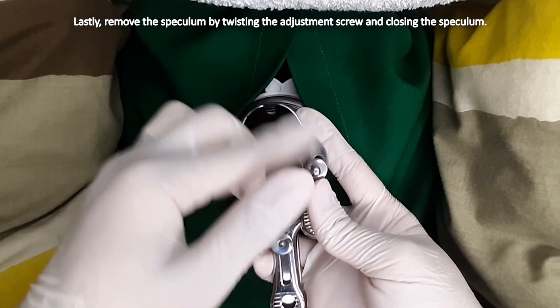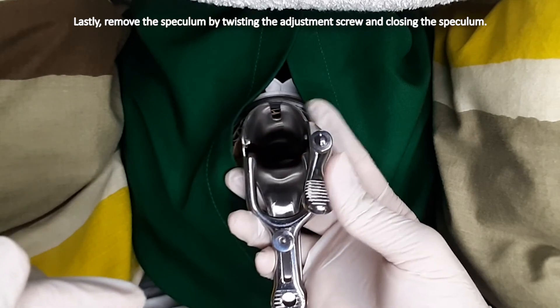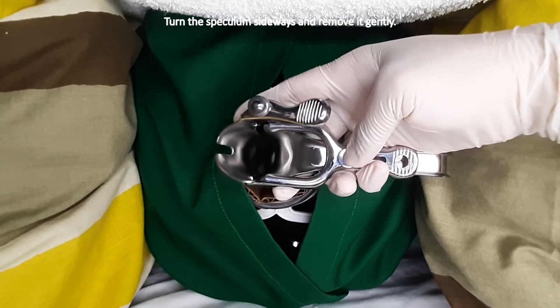Lastly, remove the speculum by twisting the adjustment screw and closing the speculum. Turn the speculum sideways and remove it gently.